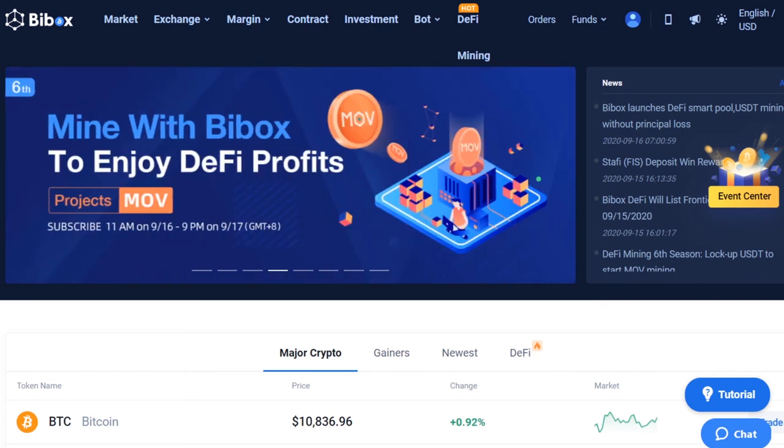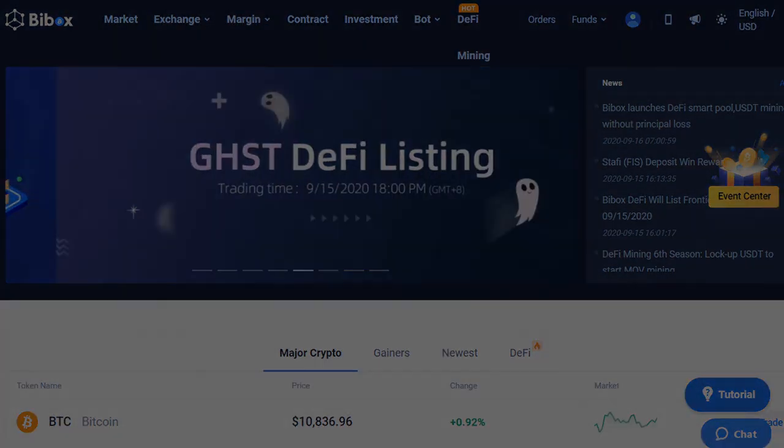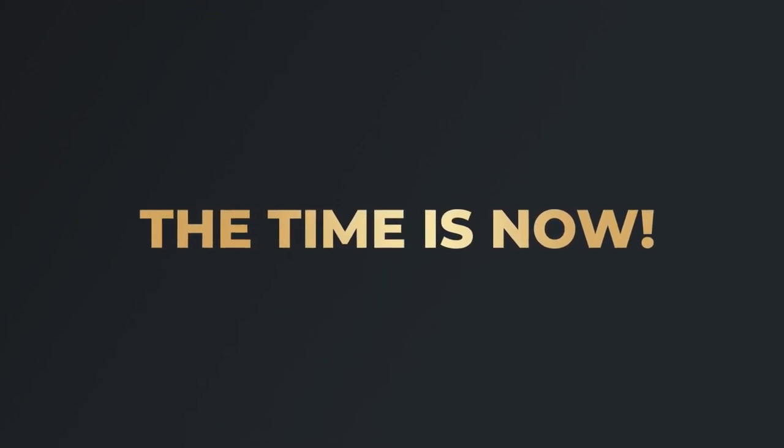We hope this video was helpful to you. Platincoin — the time is now!